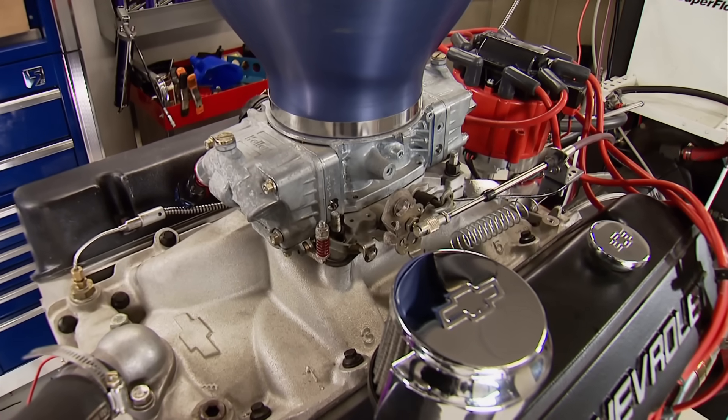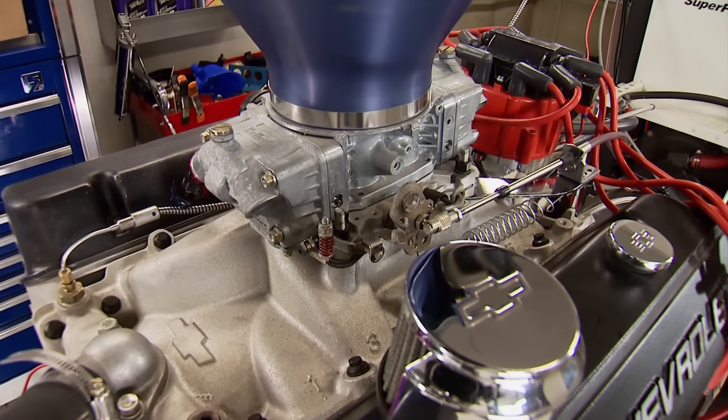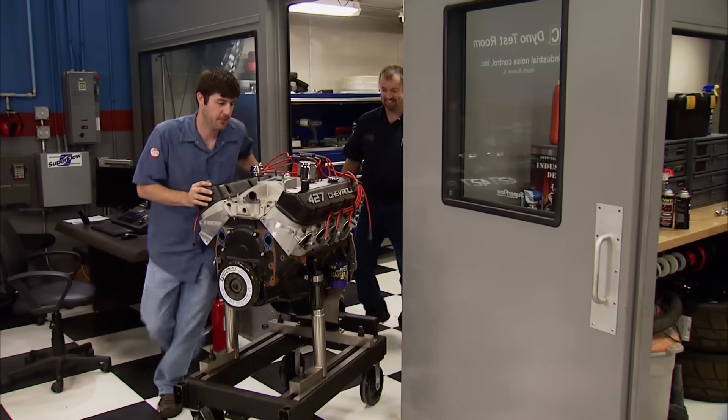There could be birds' nests, dirt daubers, there could be anything inside that thing. I have no idea what's in there. There's only one way to find out, and that's what we're going to do. Through the operating room.